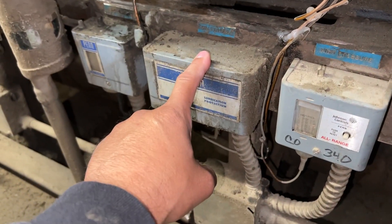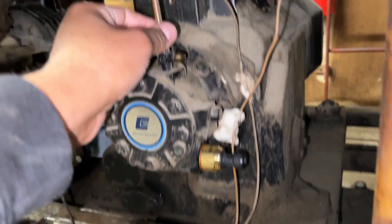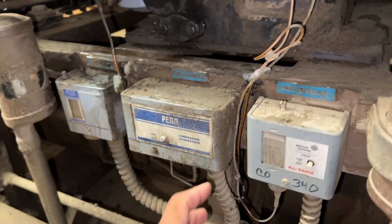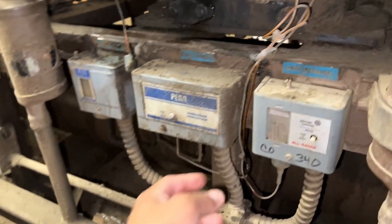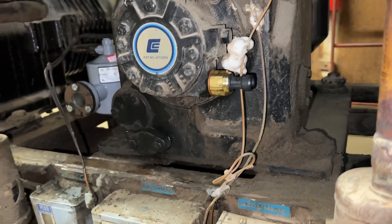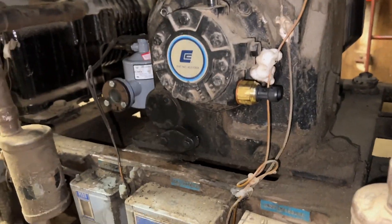Right now what we're gonna do is remove this - take this out right here - remove all the wiring and disable it because we're not gonna need this anymore. Everything's gonna be ran off of this new system.